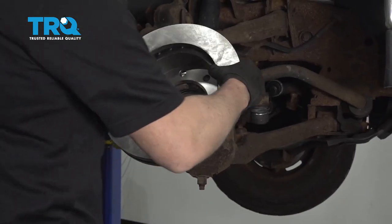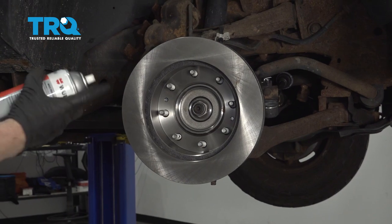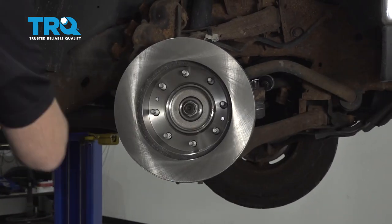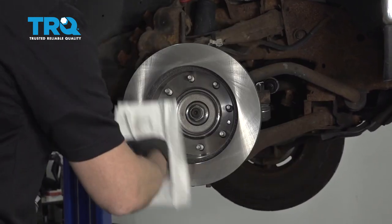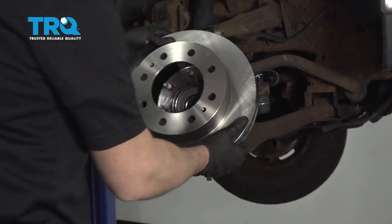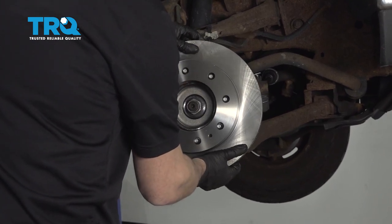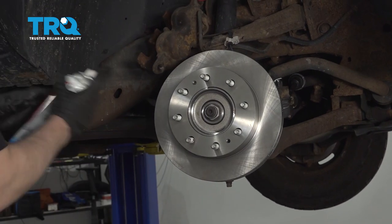Take the rotor first and put it on backwards. Take some brake parts cleaner and clean the backside of the rotor. Use a rag and wipe it off. Now flip the rotor around and do the same on the front side.